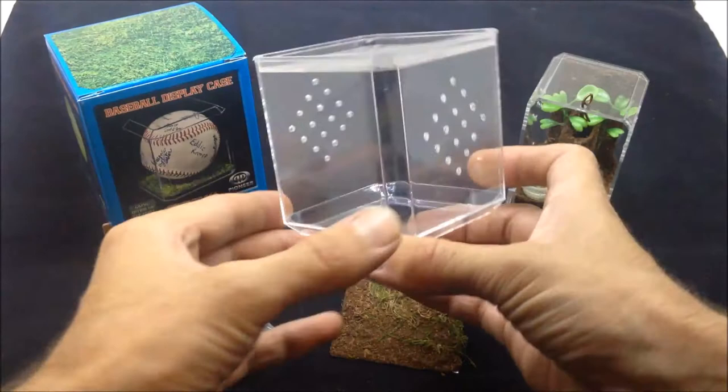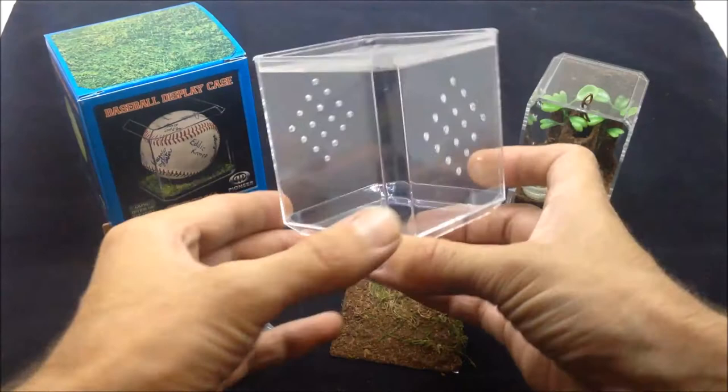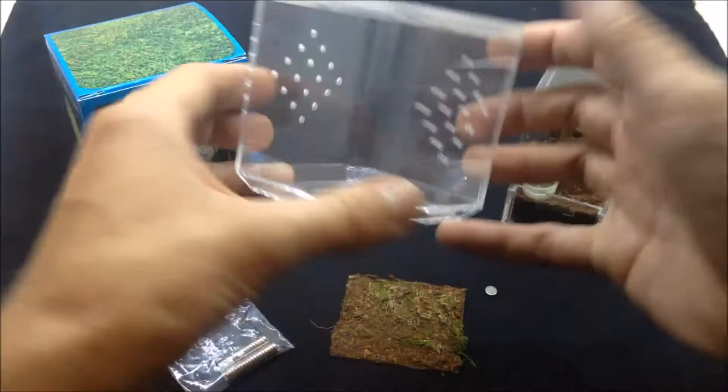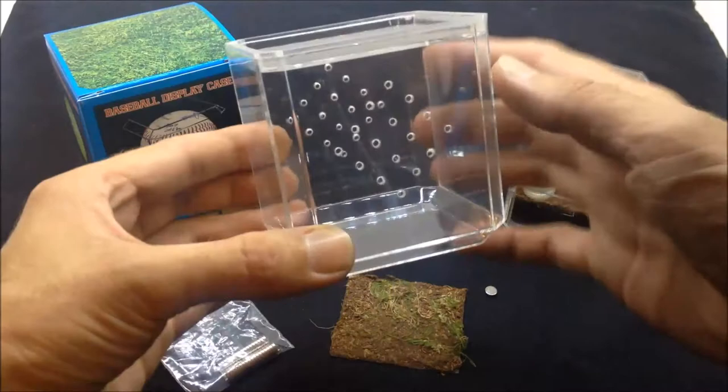I wanted to put a background in this little enclosure. It's one of these baseball displays from Hobby Lobby. I drilled the holes in it — I wanted to put a background in there, but I didn't want to permanently attach anything to it or paint up the back and make it permanent.